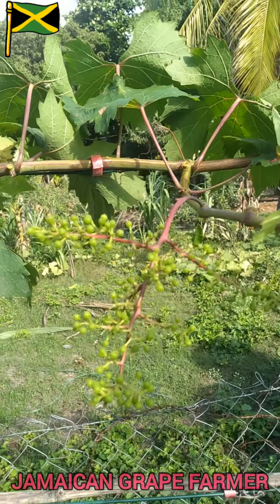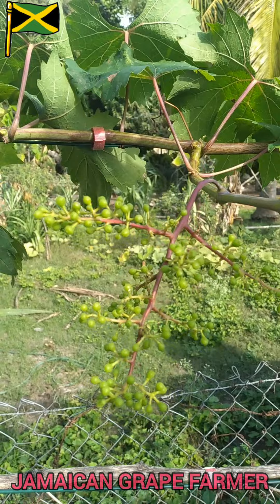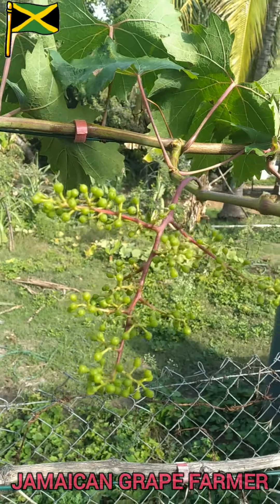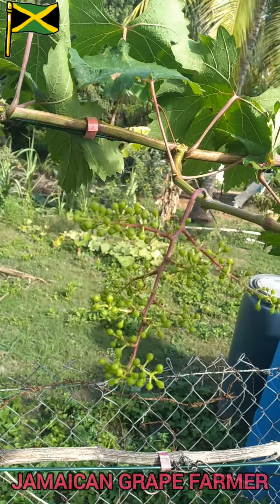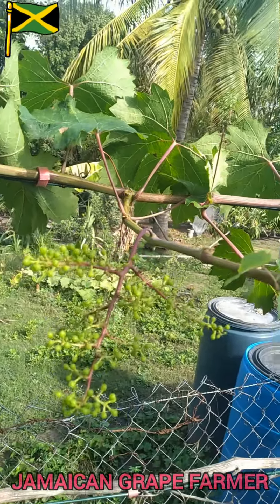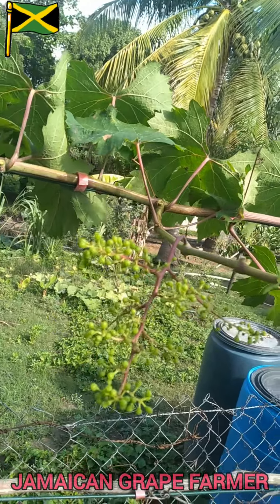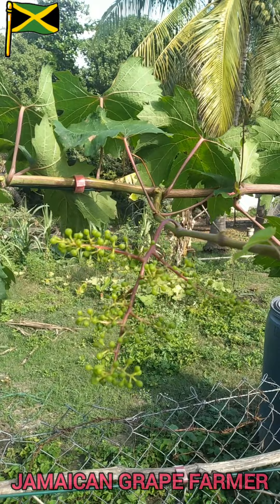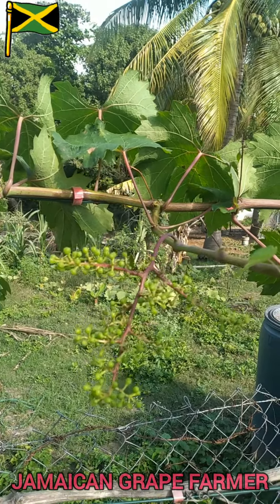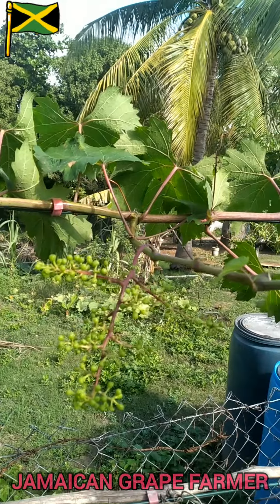So the next step — I am going to take off some of these berries. I'm not gonna leave all of them. That will contribute in making more of the energy that the plant brings up focus on those grapes that are left.